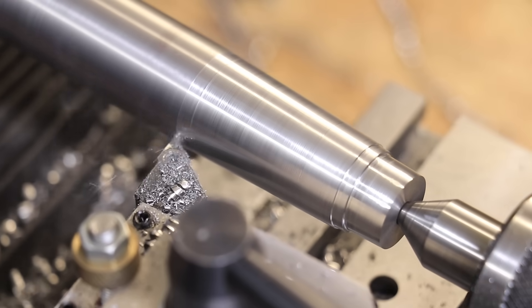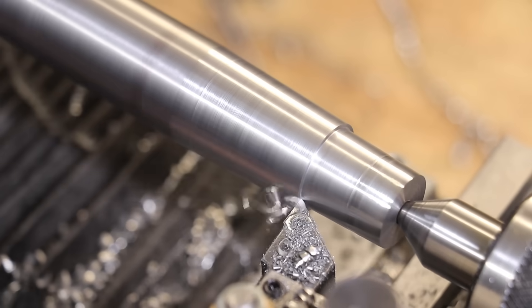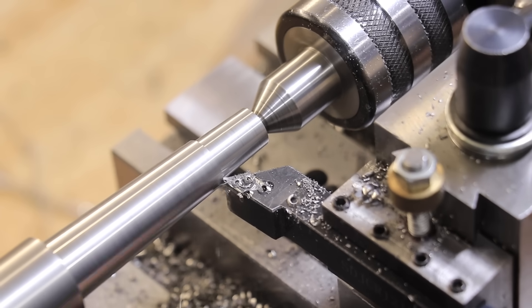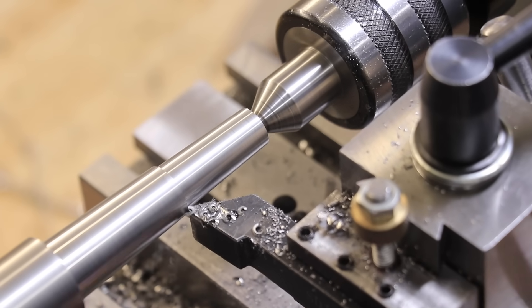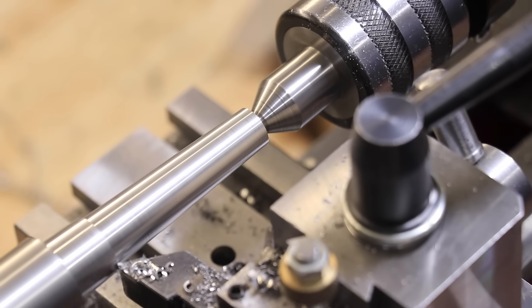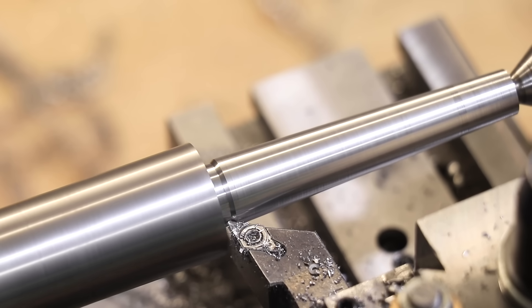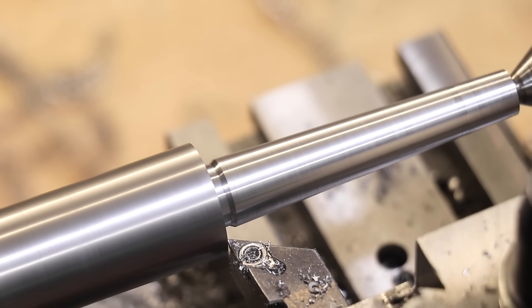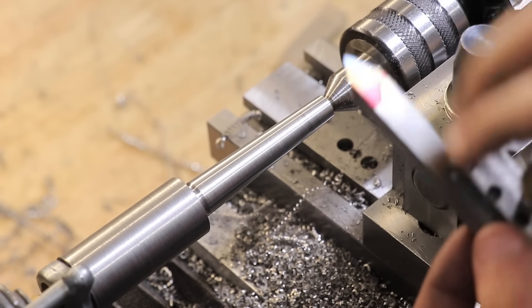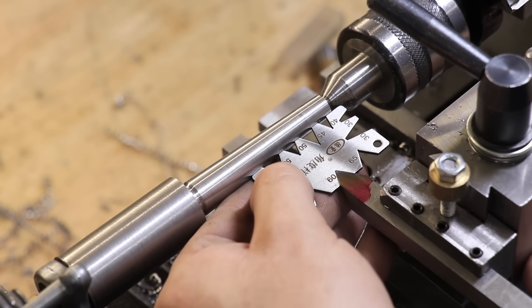I'll start off by finishing the taper and then taking the end down to size. It's always really weird to be turning a part the way I normally would, except it's cutting a taper. I've only done this method a few times but it's always strange just looking at it. And with that done, I can now set up the lathe to cut a single point thread the same way that I normally would.